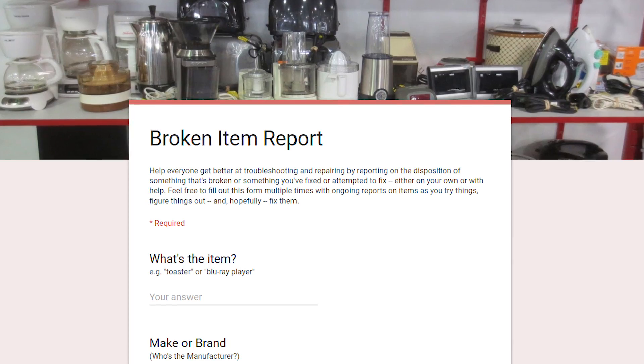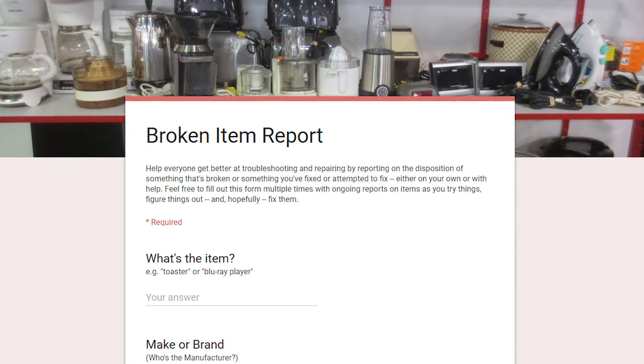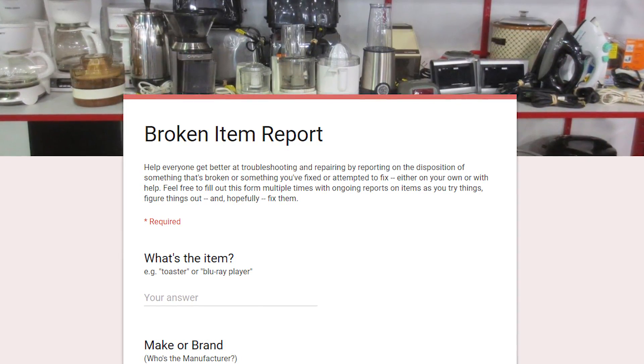We hope this thermal fuse fix can help you keep your item in service for many years to come. If you tried this repair, whether you were successful or not, please tell us about your experience by clicking on the link in the description below. And we hope to see your smiling face at an upcoming Fix-It Clinic.